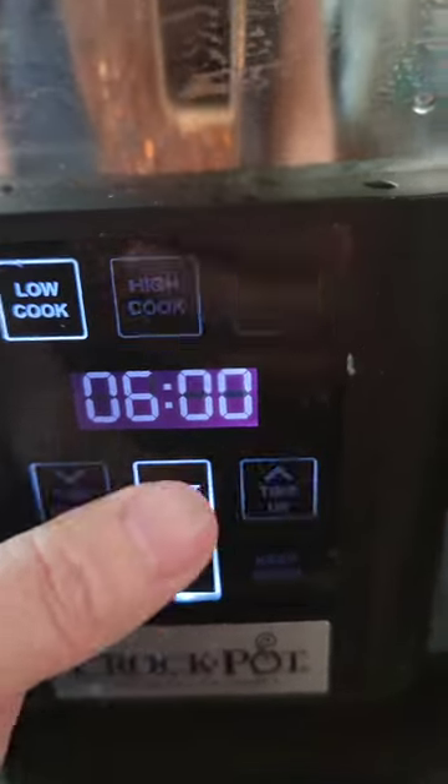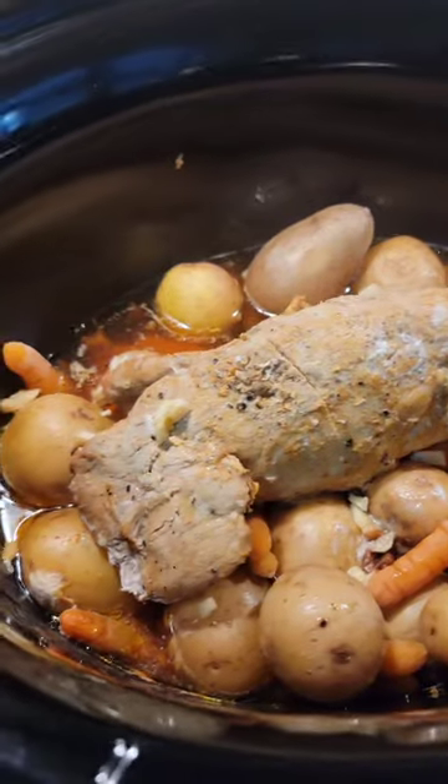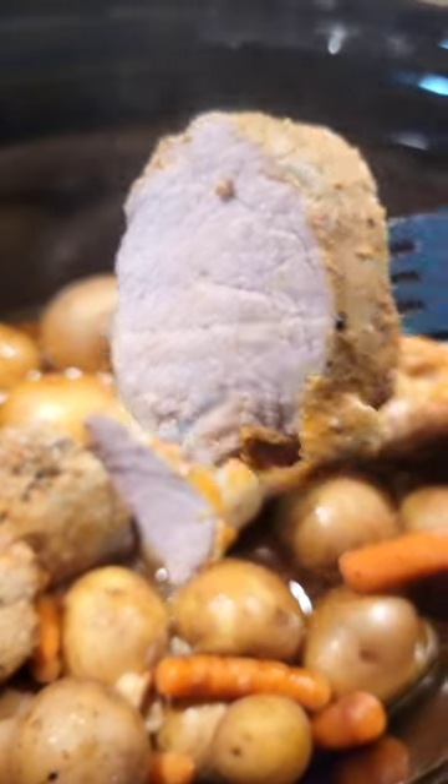Slow cooked it for about five and a half to six hours until the potatoes were done. Turns out pretty tender and juicy every time. Quick and easy. Fed me and my husband and the two littles.